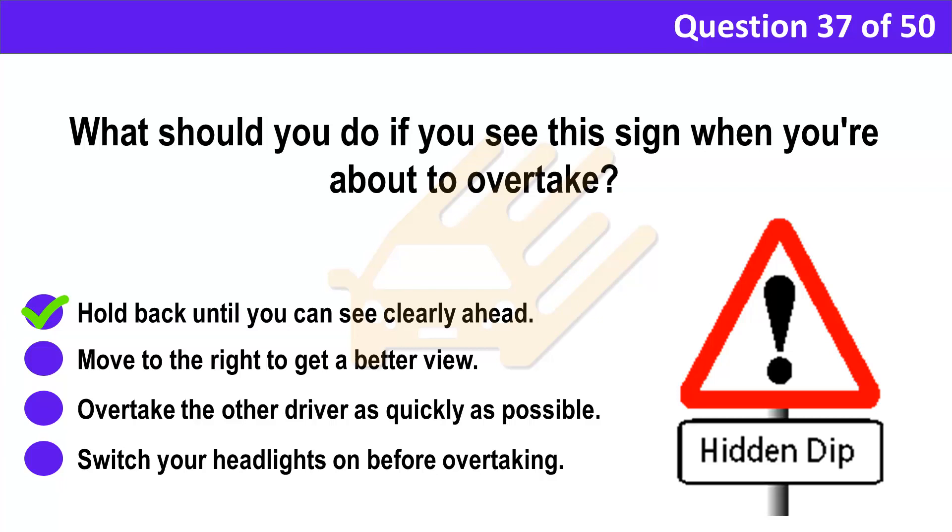Correct answer: A. Hold back until you can see clearly ahead. Explanation: You won't be able to see any hazards that might be out of sight in the dip, as well as oncoming traffic. There may be cyclists, horse riders, parked vehicles or pedestrians hidden from view. Only start to overtake when you can see the road ahead is clear, giving you enough time to overtake safely.